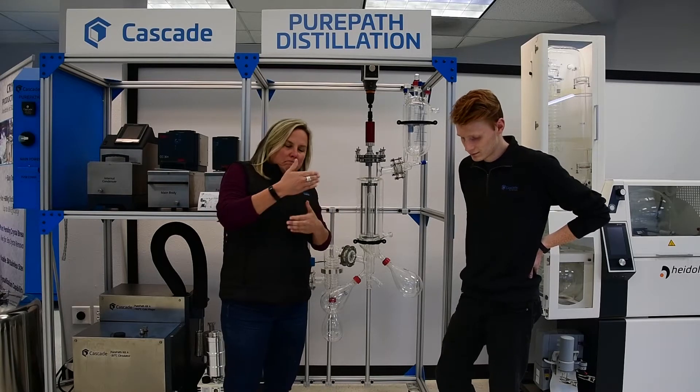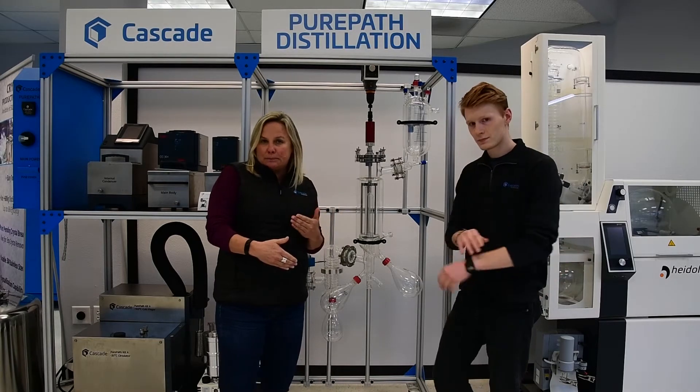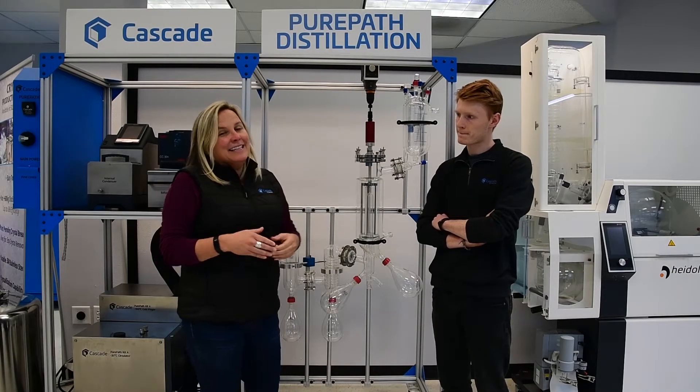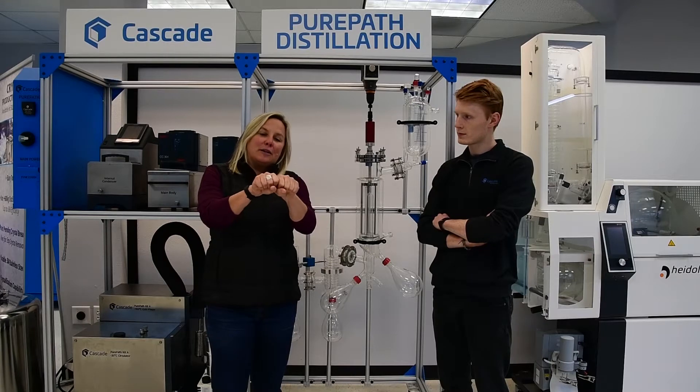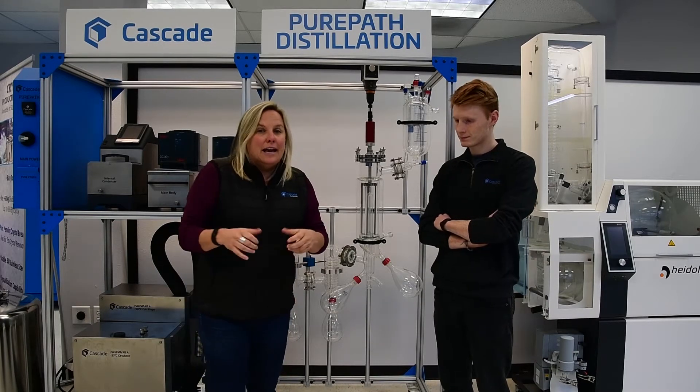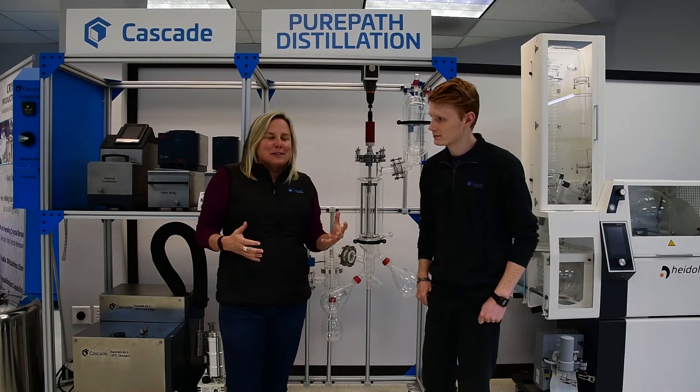The depth of vacuum gives you a better distillation process altogether. But what I really like, and one of the reasons why we've chosen this glass, is it's so high quality and the vacuum integrity is so good that the joints can be greaseless.